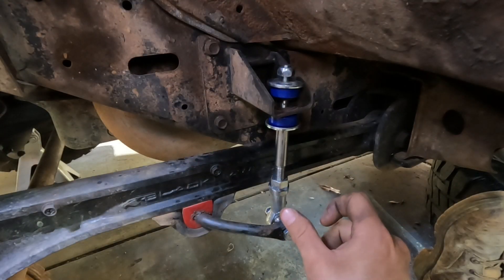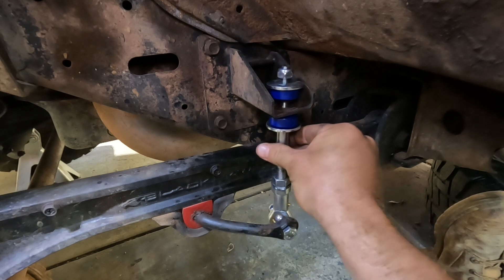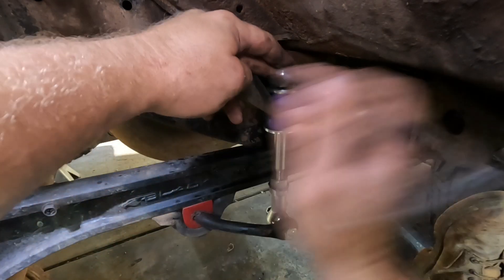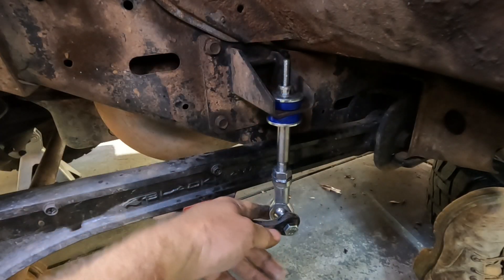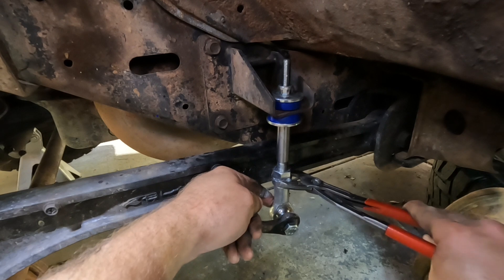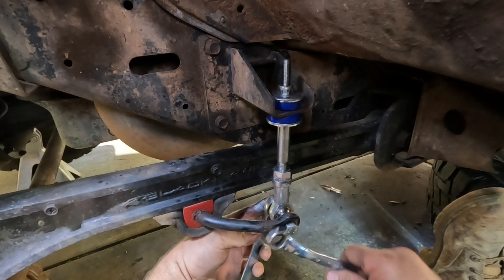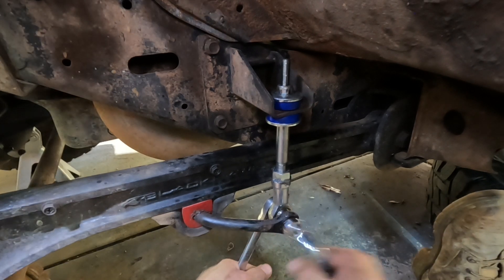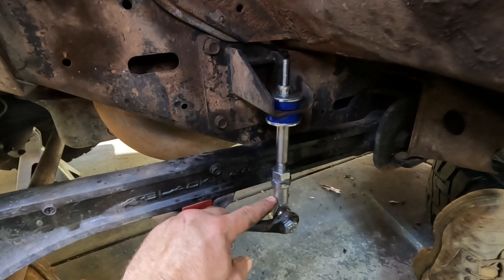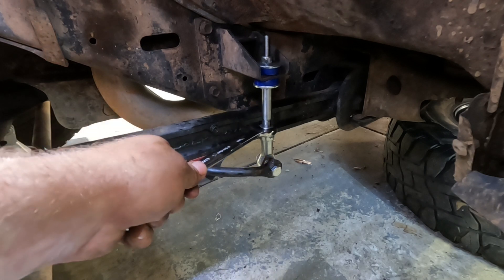Remember I screwed this on and then backed it off a quarter of a turn, so it's going to move a bit and then tighten up into the rose joint. Put the spanner on and send that home. Once that's firm, move on to this rose joint and reposition it, swing it around, tighten that up, then tighten up the locking nut to the rose joint. Once that's tight, centralise it so it's looking good.